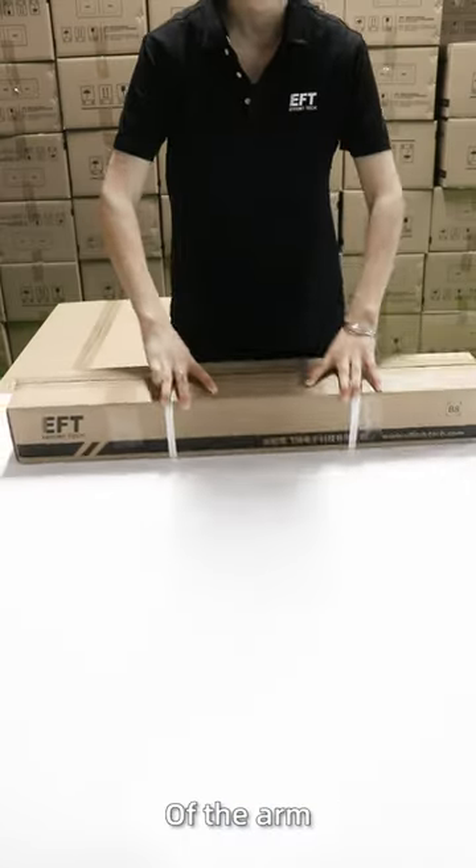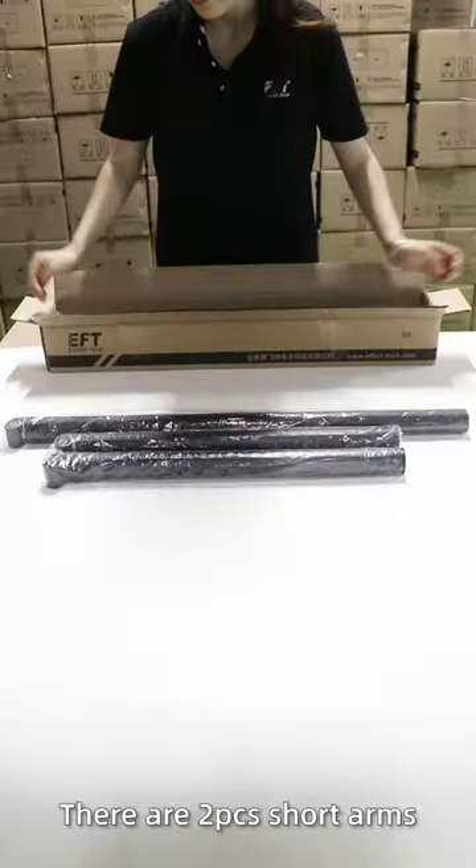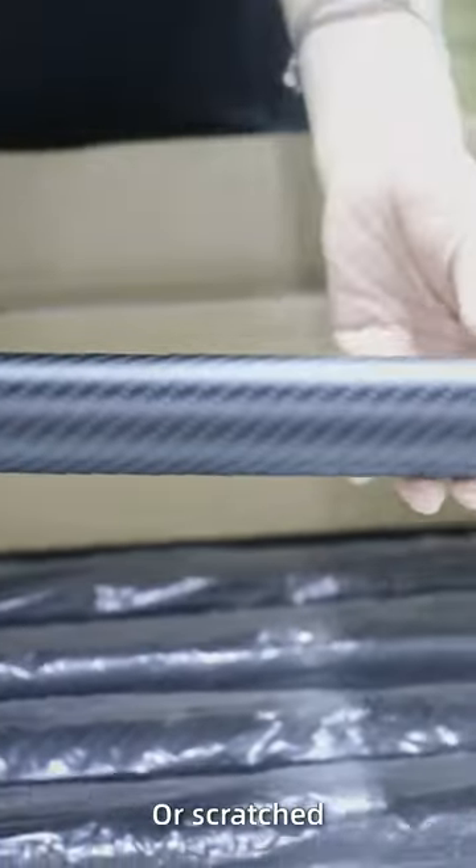This is the package of the arm. We need to check if there are two pieces short arms and four pieces long arms in the package, and check whether they are deformed or scratched.